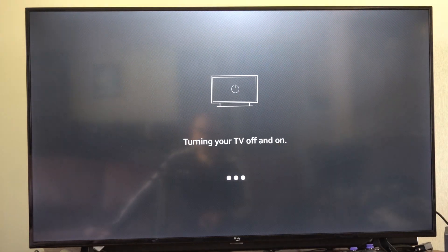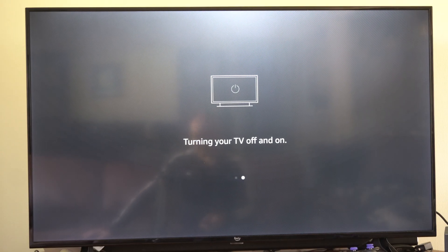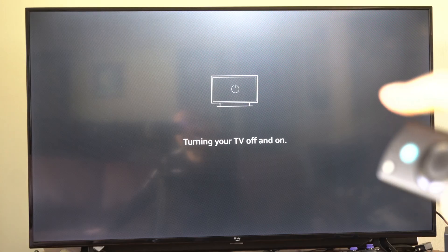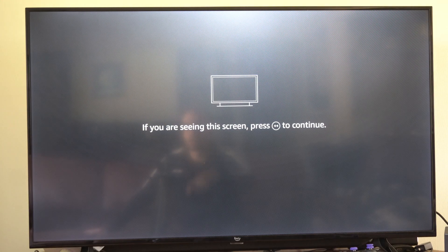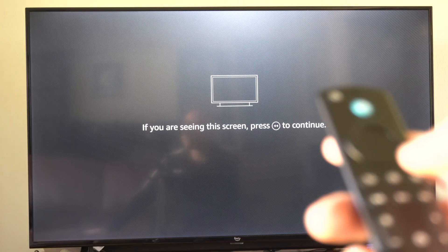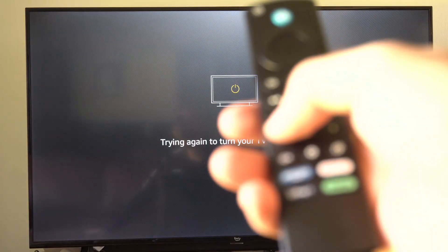So once you go through this process of turning on and turning off, your volume controls should be set up. On the Amazon Fire TV it will turn off my TV and it will start up to my Fire TV and I have to switch the input back to my Fire Stick. So that's the only thing that's a little bit confusing. But once this process completes your volume controls should be set up on your Amazon Fire Stick now.